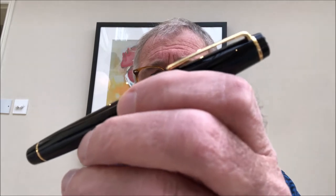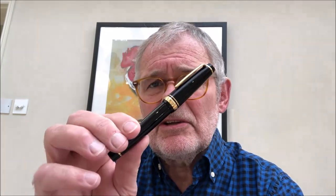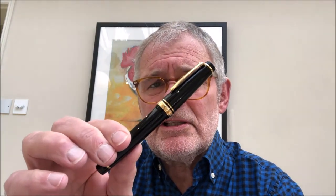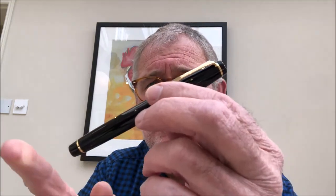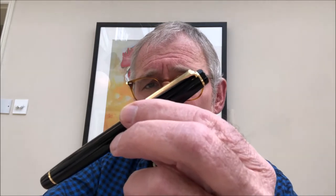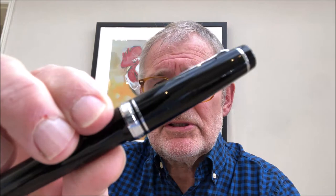Now Sailor make two main ranges: there's the Professional Gear and there's also the 1911. Pretty much identical, apart from the fact that the 1911 has rounded ends and the PG has square ends. Both come in gold and rhodium trim.